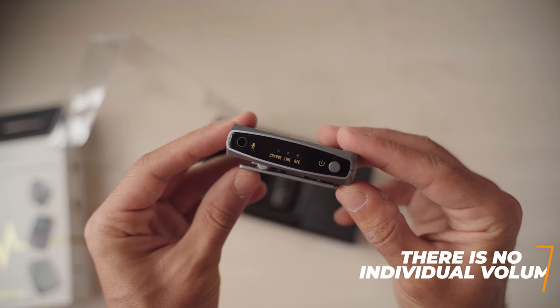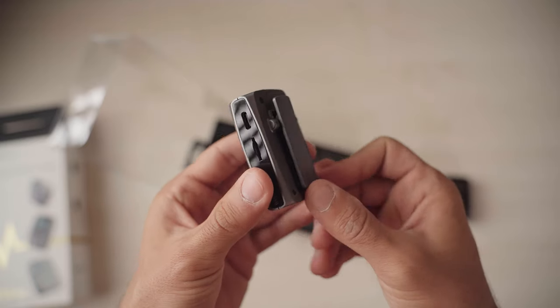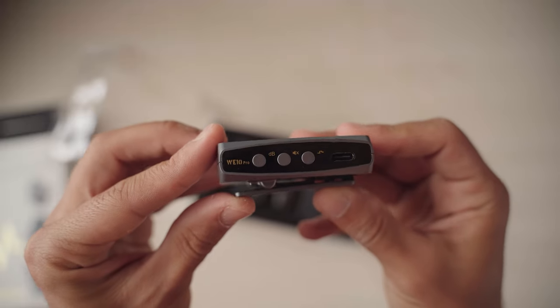On the side of the transmitter you'll find the jack for the lavalier microphone, the power button, and three LEDs — one indicating charging, one indicating connection to the receiver, and one indicating internal recording. On the other side: the record switch, SD card slot, and USB-C port. The receiver's gain control ranges from minus 18 to plus 6 dB, with a frequency shifter to avoid interference and an obvious mute button. The best approach is to first position the mic correctly relative to the mouth, then set gain on the microphone rather than boosting it on the camera, which usually has a lower-quality amplifier.